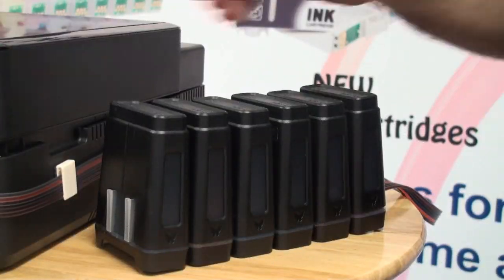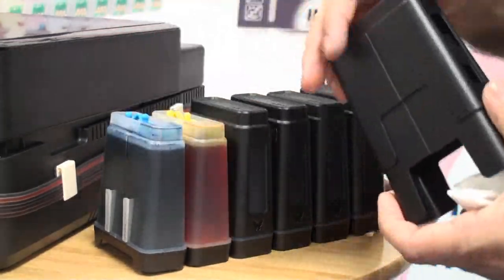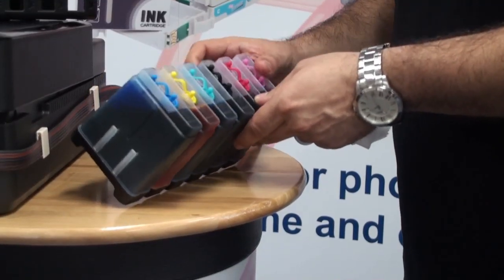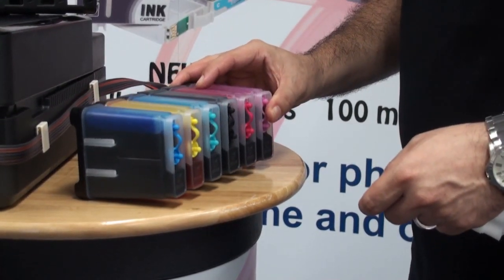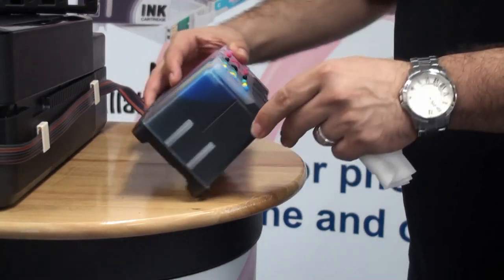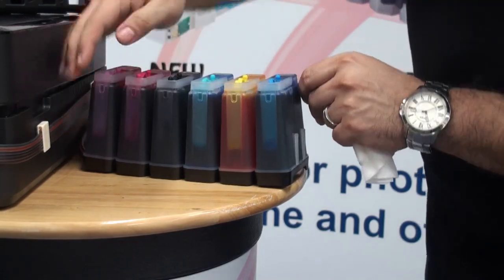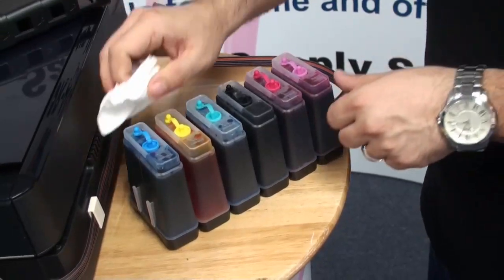It's time to prepare the ink tanks. Please remove all black covers. Put the tanks to the side of the big plugs to balance the air. Use a tissue to remove the small plugs.